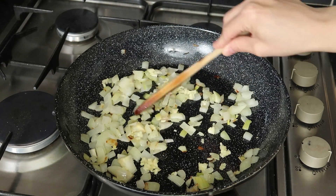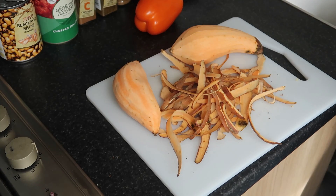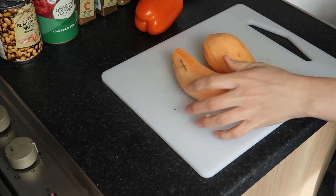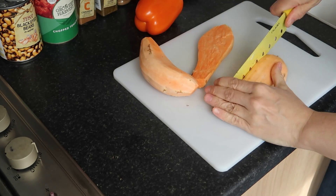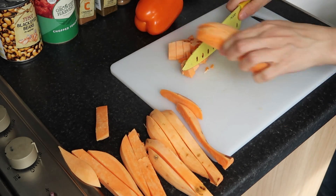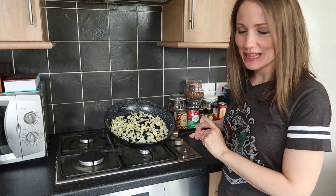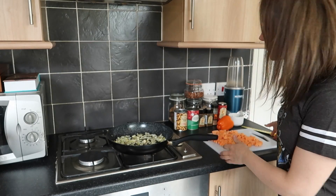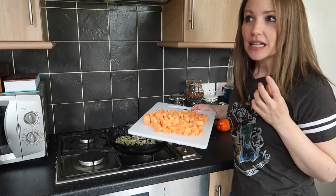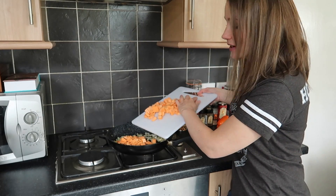Fry for another few minutes over a low heat. While the onions and garlic are cooking, peel the sweet potatoes and chop them into small bite-sized pieces — you want to chop them quite small because the larger they are, the longer they take to rehydrate later. Then pop them straight into the pan with the onion and garlic.